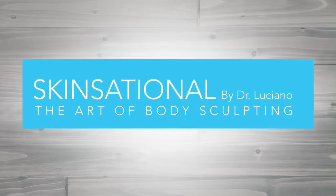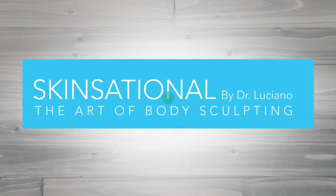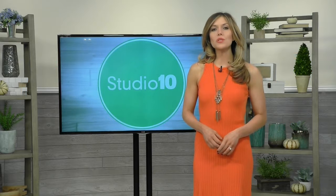This segment is sponsored by Skinsational Dr. Luciano. Welcome back, and for this week's Dr. Luciano segment, we're hitting the road and we're in his office talking about a popular cosmetic surgery. Take a look.